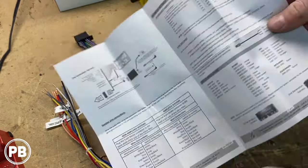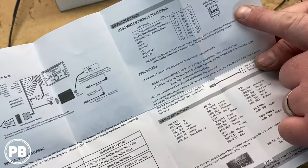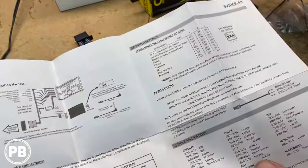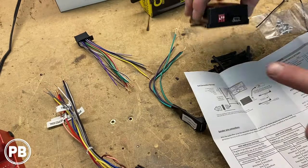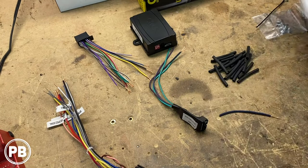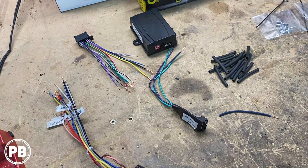The harness also indicates steering wheel controls. Since we're using a Pioneer, it shows you the dip switch configuration needed within the brand box. We know our dip switch configuration for Pioneer needs to be set to off-on-on, which we've already done on the module. Now let's put our heat shrink on and start soldering up our wires color for color.